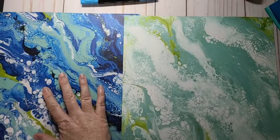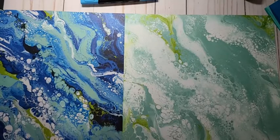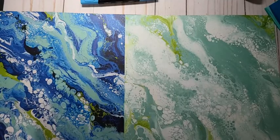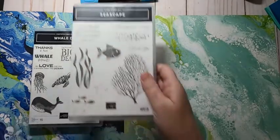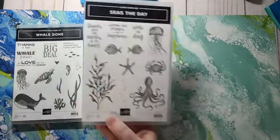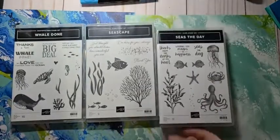I know I'm winging it on the fly — I just got this paper today and it's still available in Canada so I thought I'd have a play with it. Isn't it gorgeous? So I have Whale of a Time done. I'm pretty sure this one is leaving and this one is leaving and I'm so sad because I love these. I'm going to use them because they're going to be leaving soon.